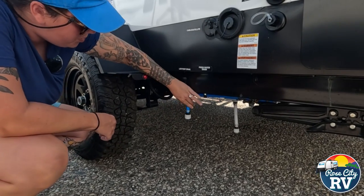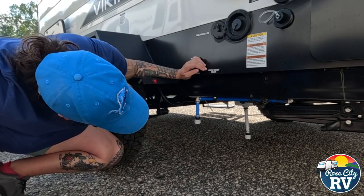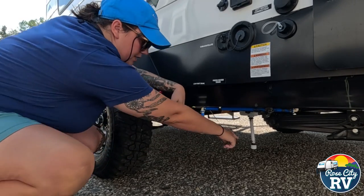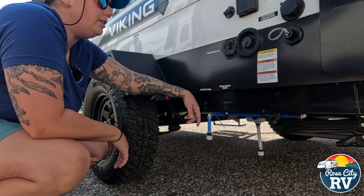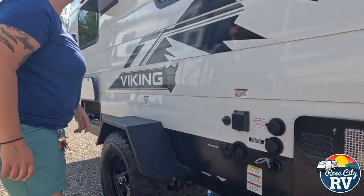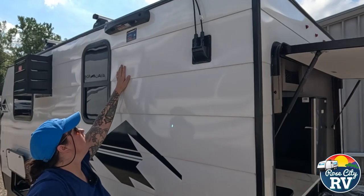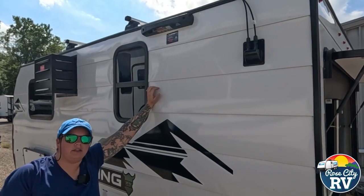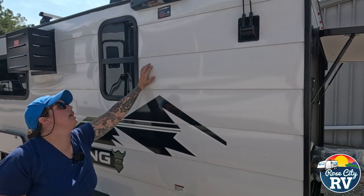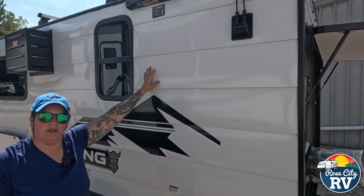Coming down here we have our low point drain — we only have one, located right here. Underneath that you can see the freshwater drain cap. I don't believe any of that has changed from the 2024 to 2025 model — I think these are all in the same location. Moving up here, this is going to be our solar setup, and next to that we have our on-the-go ladder system by Lippert. We did a separate video for this — you can check that out if you're interested. You can also use aftermarket ladders; the Lippert one has hooks that line up with the bracket, which is a nice feature.